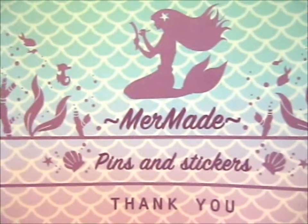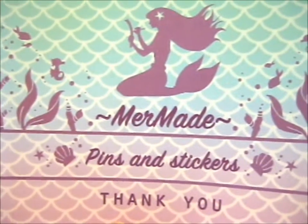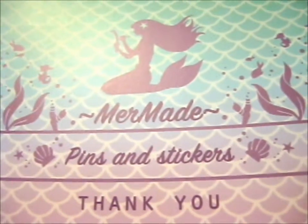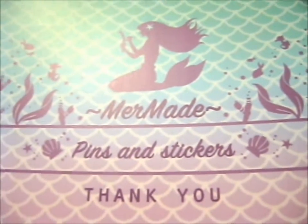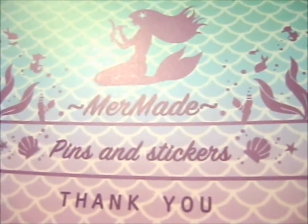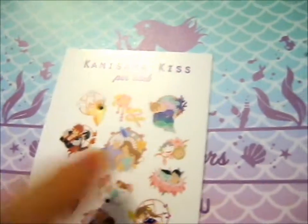This pin is from Mermaid and this is the last in the Kami Summi Kiss Pin Club series. This is the wedding one. There was an option of the date version but I wanted the wedding one only, so I only got that one. The date version is the one with the ferris wheel in the background.